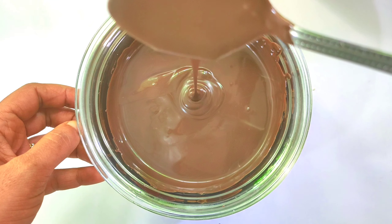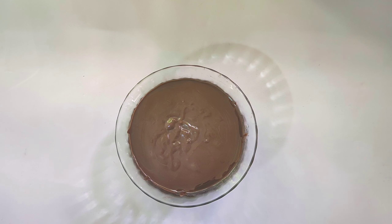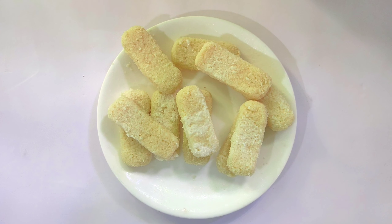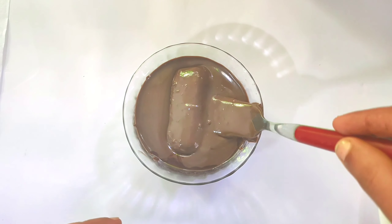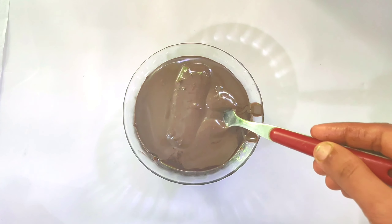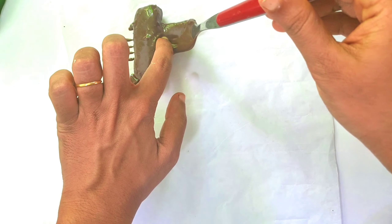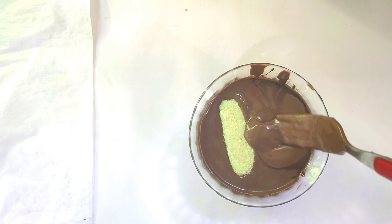It will melt using a double boiler. We are prepared. We will dip it in the chocolate and put it on wax paper.